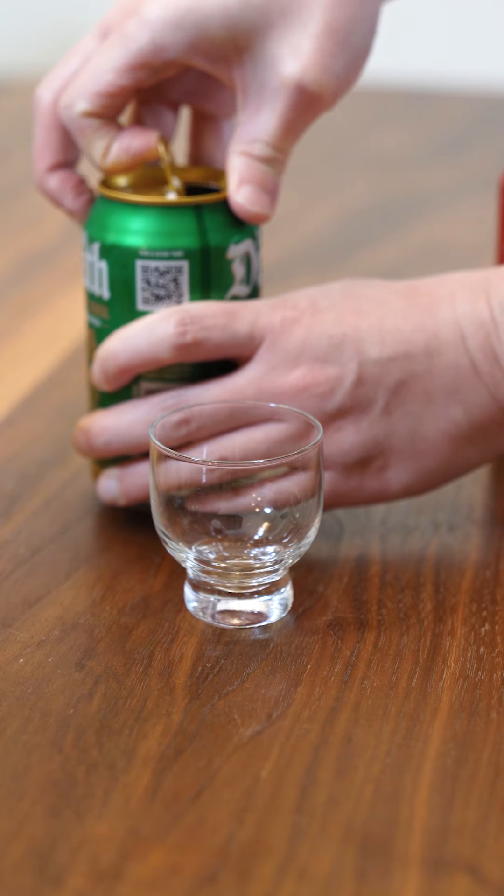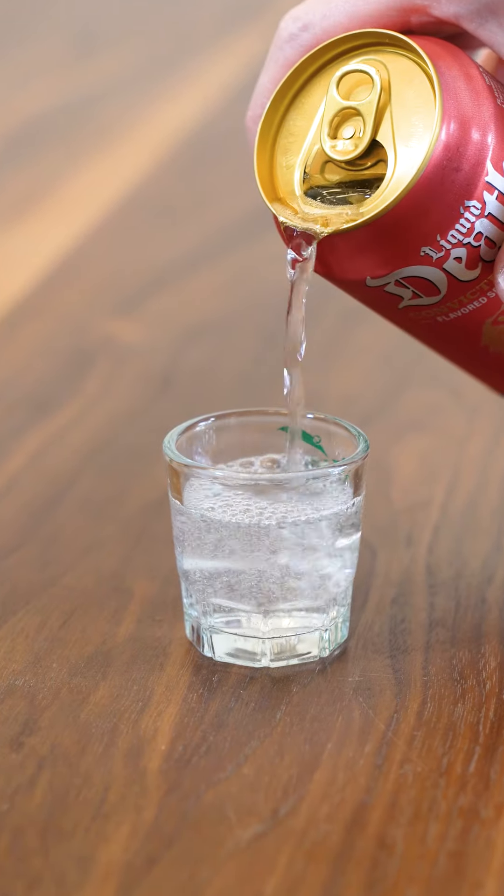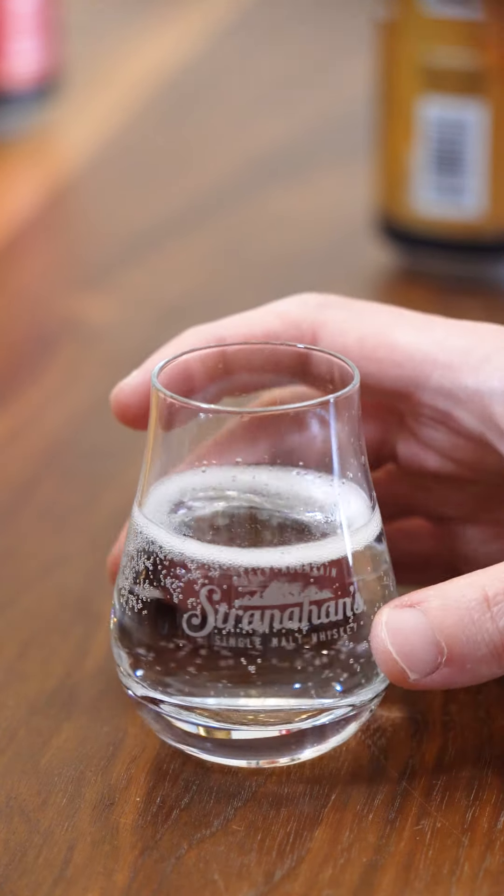I might be a little bit too old to be drinking these. Anyway, let's get them open, give it a taste, and rate it 1 to 3. Ooh, nice little hiss. Very small and fine bubbles, almost like champagne.